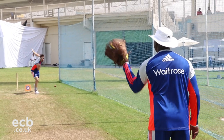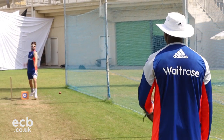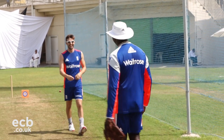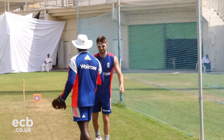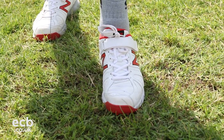Drill three — the hop and hold. Again, back leg stability. I've got quite a big jump when I bowl, so that back leg stability needs to be strong to allow us to take all the weight and also to drive over.